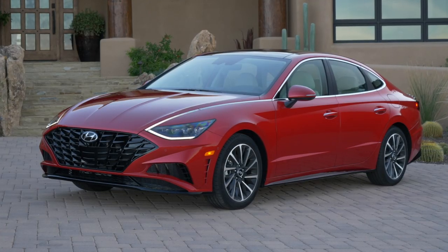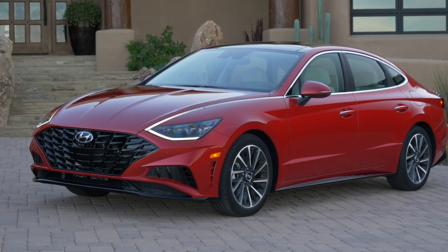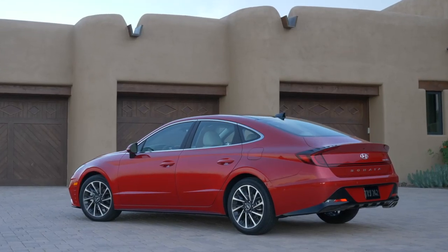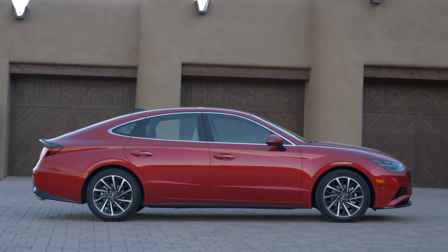Today it's better to have two voices over one because we are driving a car that we have some opinions on — the 2020 Hyundai Sonata. Let's talk briefly about the design before we drive it. Hyundai calls it 'sensuous sportiness,' which is a tongue twister.